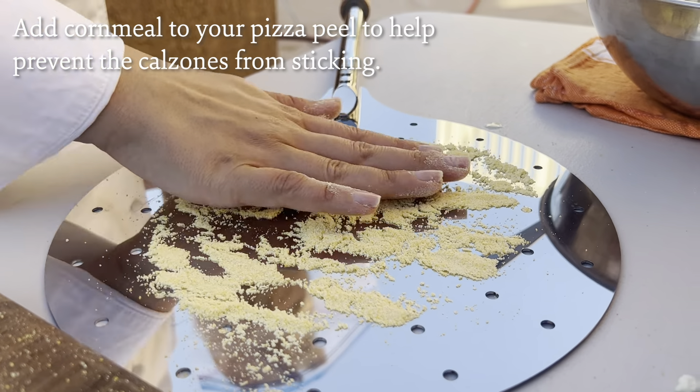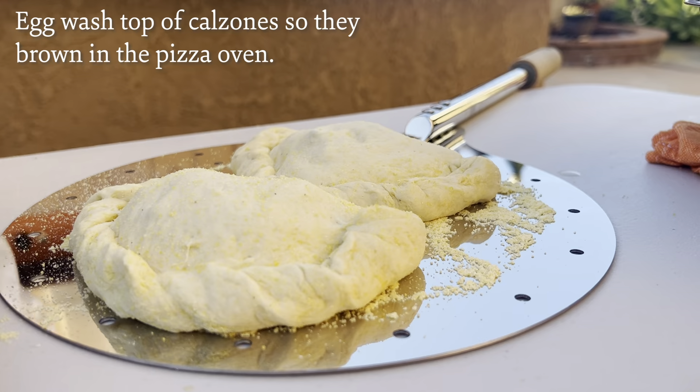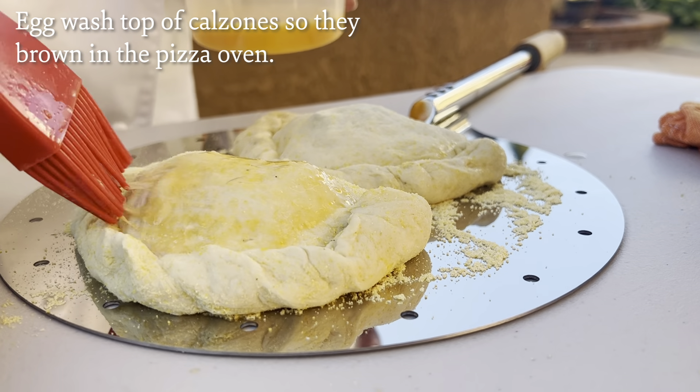I'm going to put some cornmeal on my pizza peel, and then egg wash the tops just to make sure they get really nice and brown.